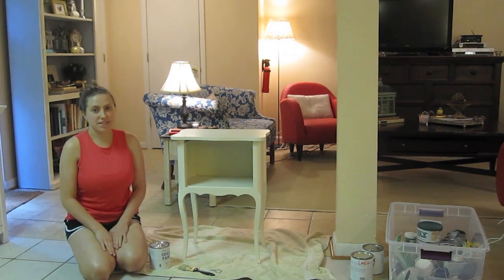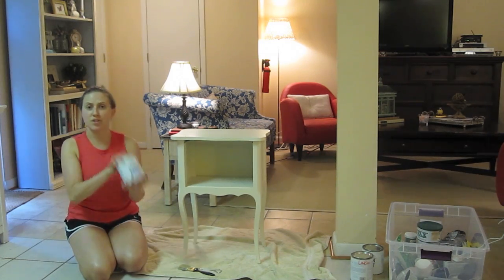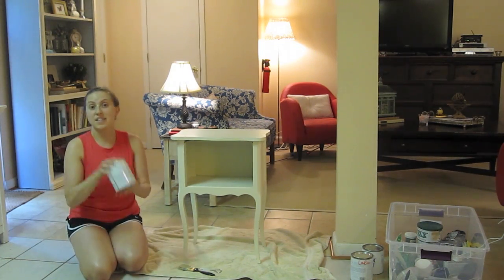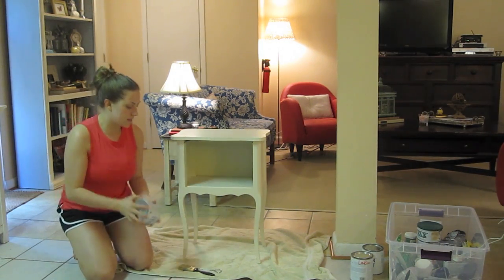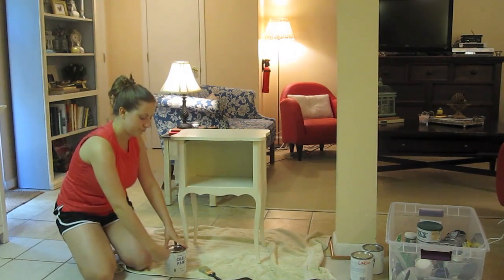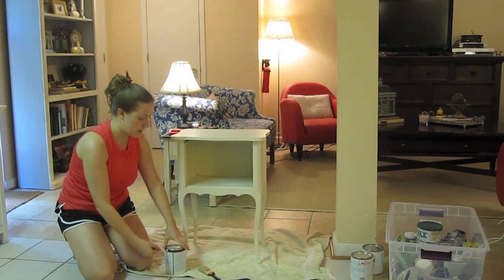Once you've wiped your piece down, it's time to go. That's the great thing about chalk paint — there's no priming or sanding involved, so you get to go straight to the fun part. Give the can a good shake, pop it open, and start painting.